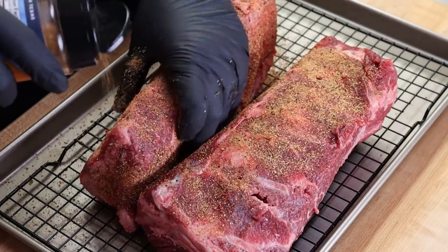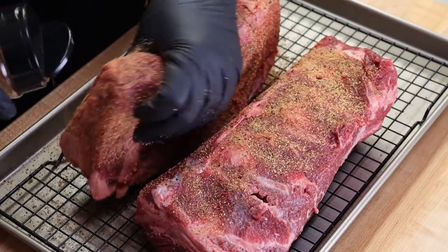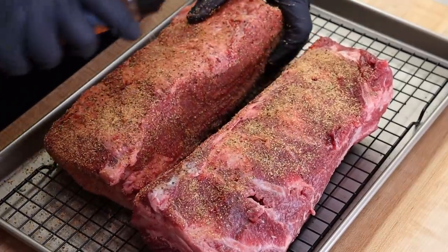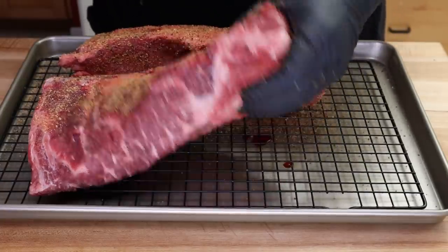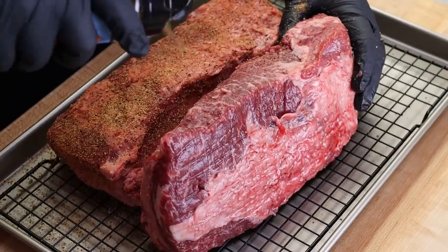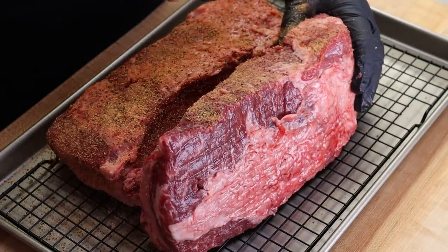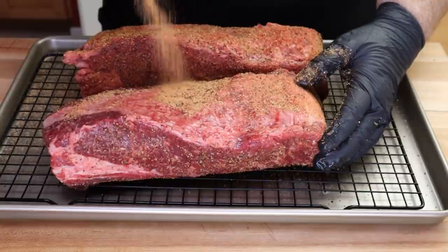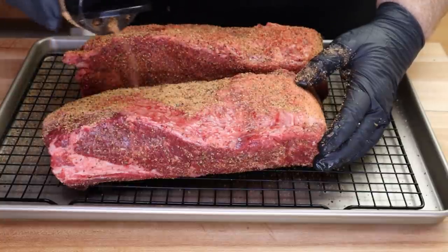We're going to be doing this on the Hunsaker Drum Smoker tomorrow, but you could do these on the kettle, on the pellet grill, anything you got — the offset. I've done these exact ribs on the kettle before. You can also do these in the slow cooker or in the oven. It's really just about getting them to the state of tenderness.